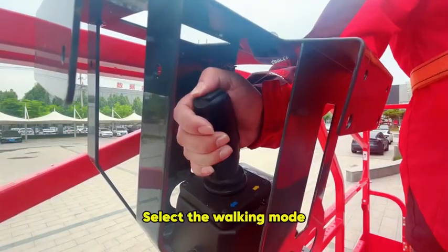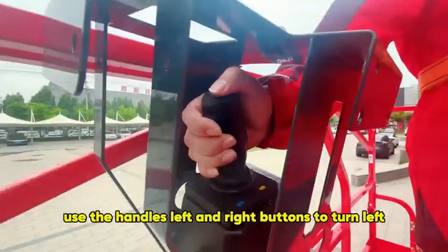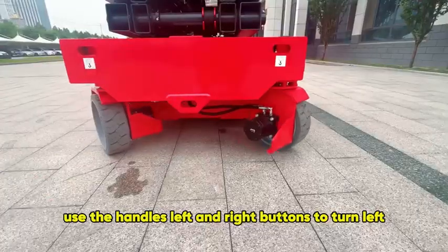Select the walking mode. Press and hold the enable key. Use the handle's left and right buttons to turn left or right.